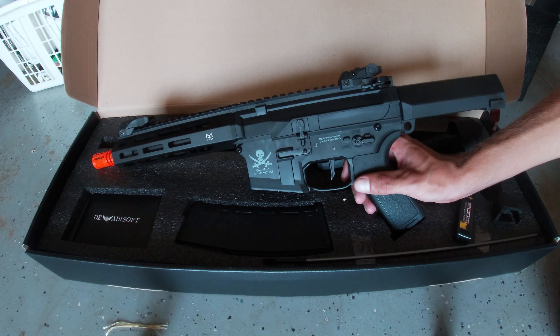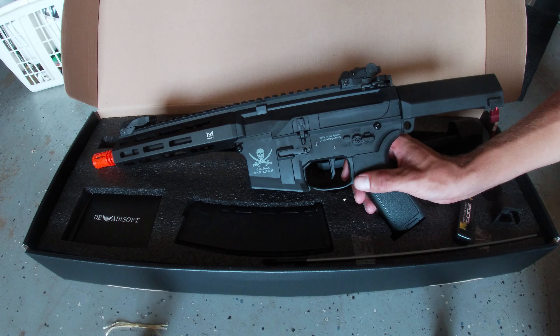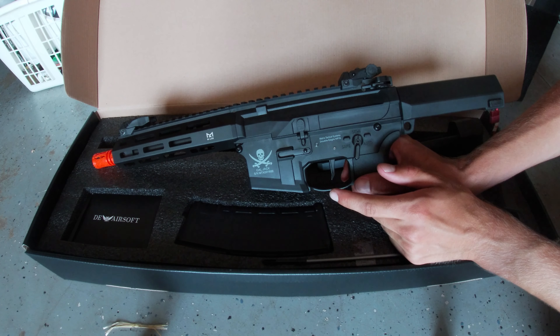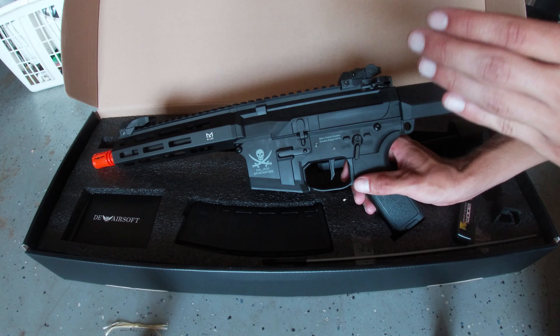If you like to have a gun that is insanely fast and you never touch auto, you're going to want to do this. On the semi program, set it to the highest sensitivity, meaning it's the most responsive when you pull the trigger.